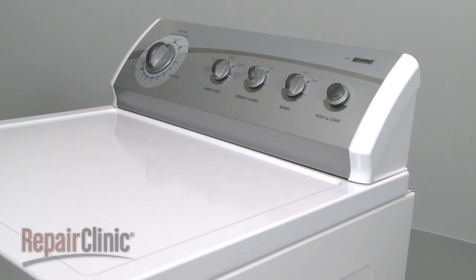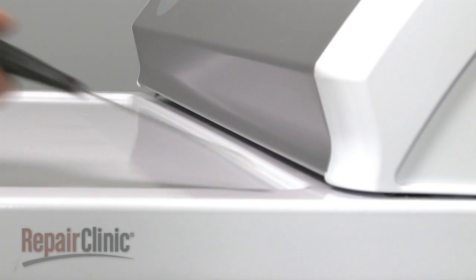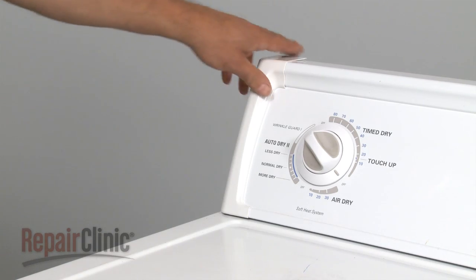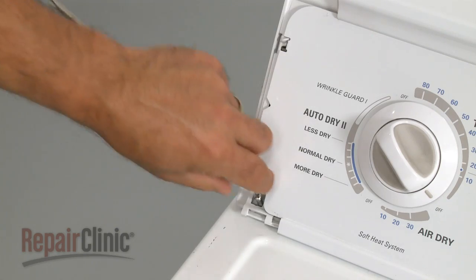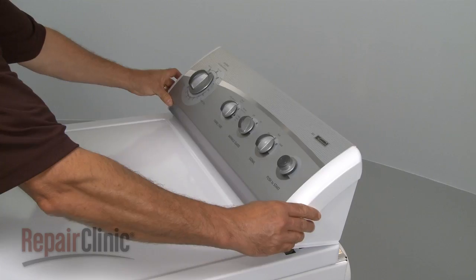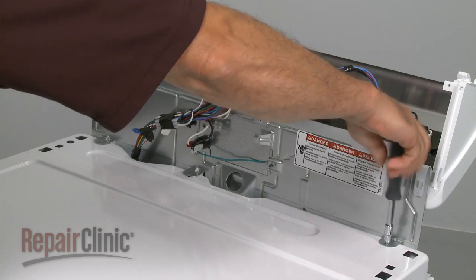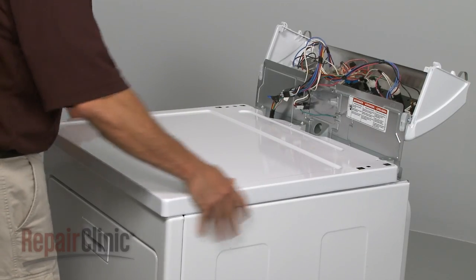Your first step is to detach the control panel. Depending on your model, you will either insert a putty knife under the panel to release the two clips, or you will pull off both plastic end caps and remove the screws found underneath. Now rotate the control panel up, remove the screws securing the main top, and slide the top off.